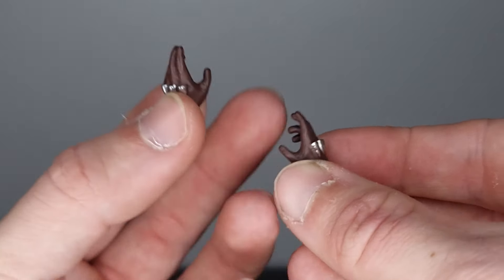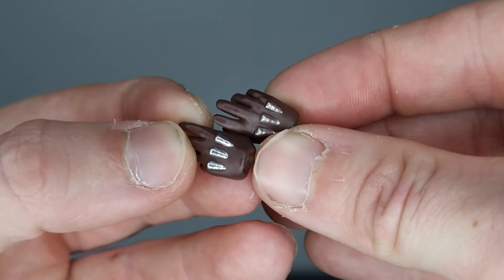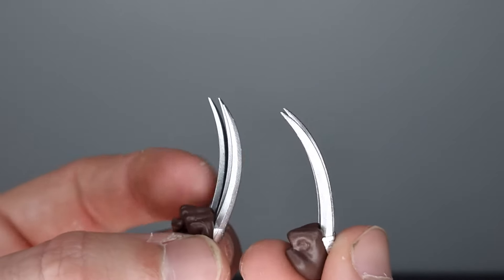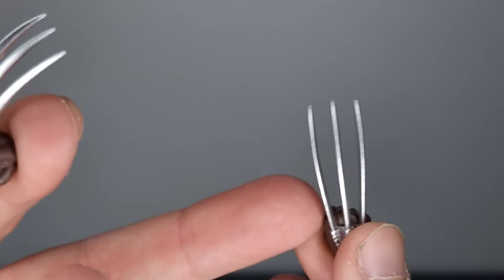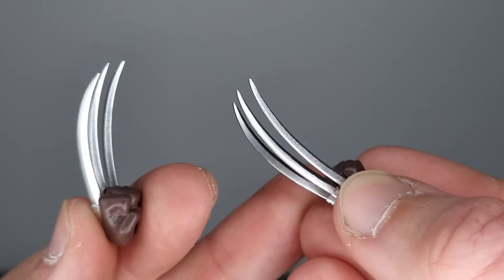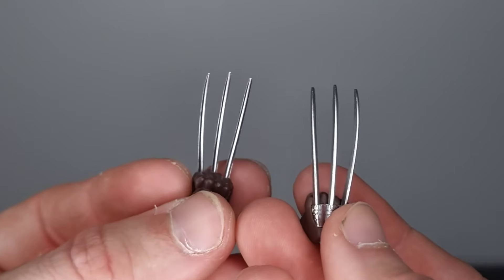Taking a closer look at what's included, we get a flight stand, which always comes in handy. We then get two more relaxed, loose gloved hands — the claw-retract knuckle pieces are nicely sculpted and painted. We also get claw hands, and these look terrific. Even with official Marvel Legends releases you often see warped claw hands, but these look outstanding. I love the paint metal effect, the shape, and the size of them — I am stoked on these.